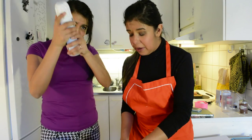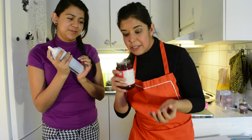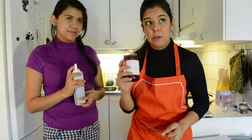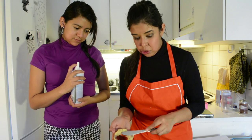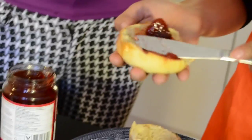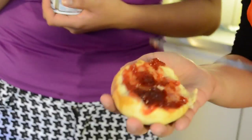Now take the whipped cream — but wait, not before applying a layer of marmalade first. It can be any kind of marmalade you want, but the traditional one is strawberry or raspberry. Take the bottom of your bun and add gently some marmalade like this. You can even remove any large fruit pieces. Don't add too much — just a little bit.